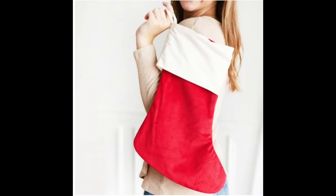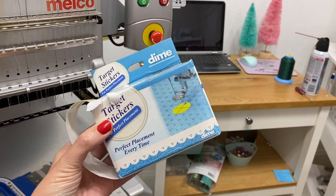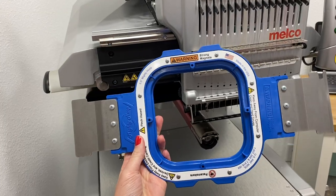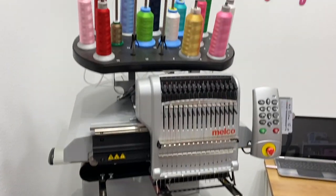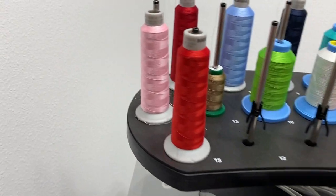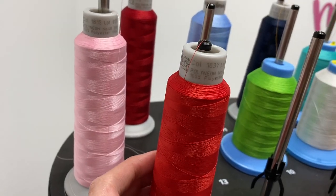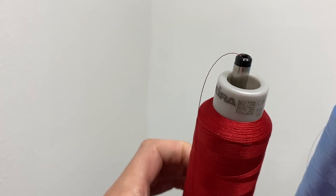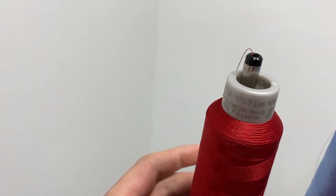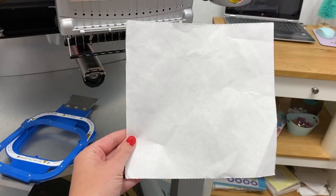I'm going to be using a stocking from Wholesale Boutique, some Target stickers. These are from Designs and Machine Embroidery, and I'll show you why I use these for stockings, especially with my 5x5 Mighty Hoop. I'm going to be using some red Madeira thread. I found the perfect red color — a cherry red, color 1637, and a gorgeous dark red, number 1747. These are both Madeira threads, and they're my go-to reds.